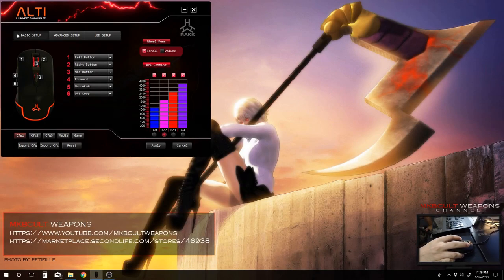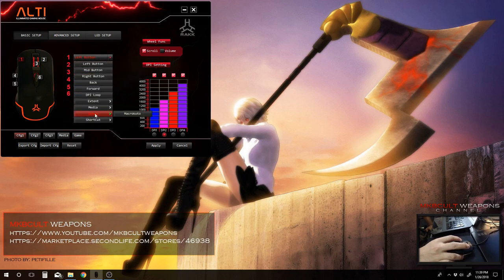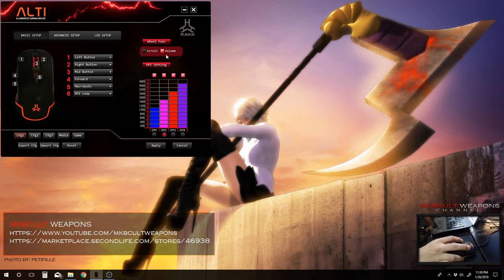So this is the RAC interface. Let's dive into the basic setup where you'll be able to see the six fully programmable buttons. As I mentioned, you can also force the left click into something else. We also have this wheel function where it can be set to either scroll or volume control only. All you need to do is apply that and it will function accordingly.